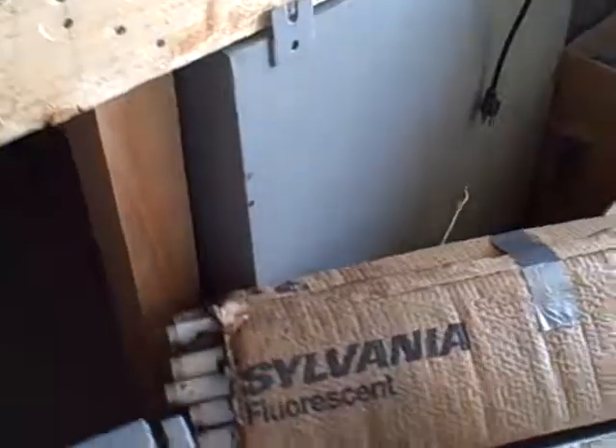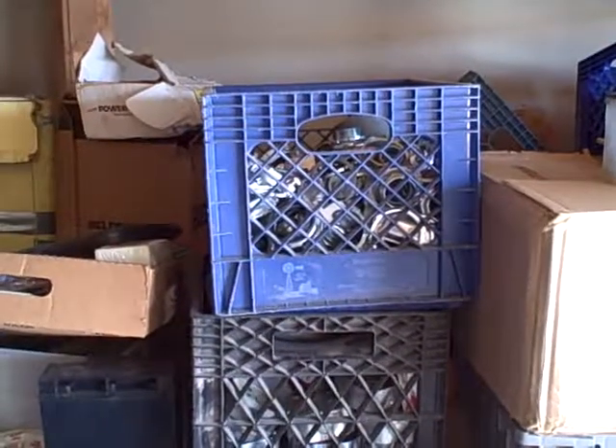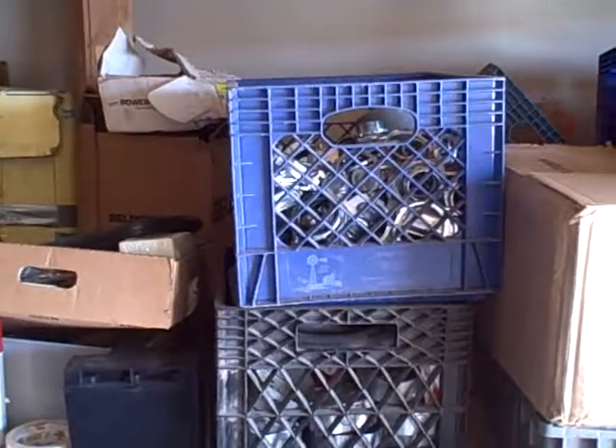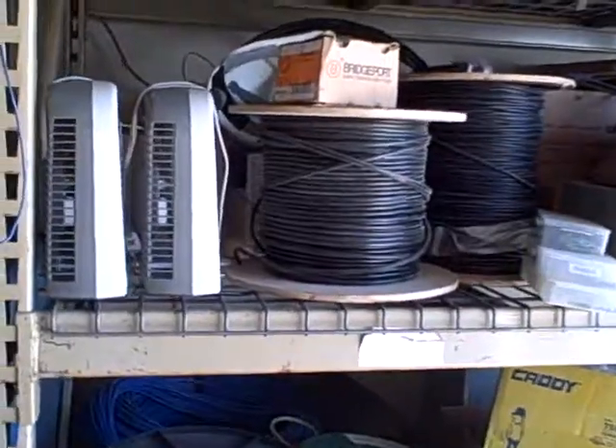We have a NEMA 4 enclosure, 24 by 36 by 12. We have two-inch grounding bushings, proximity sensors, two vacuums, RG6, Cat5 underground cable.